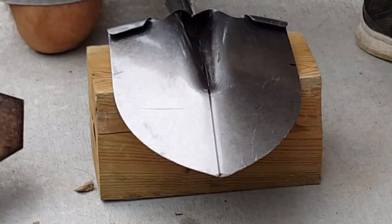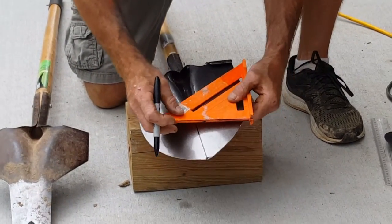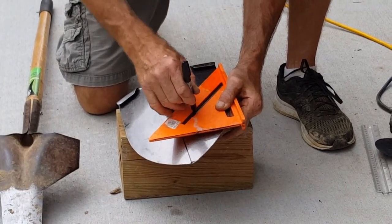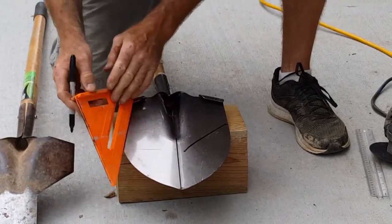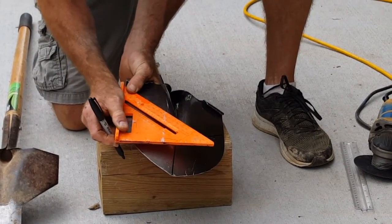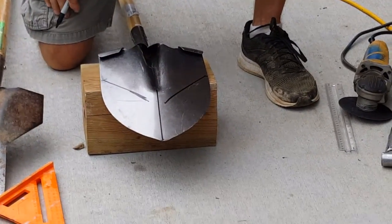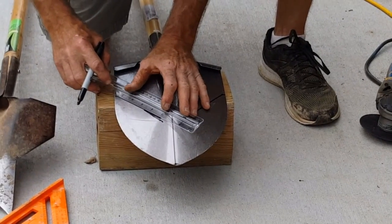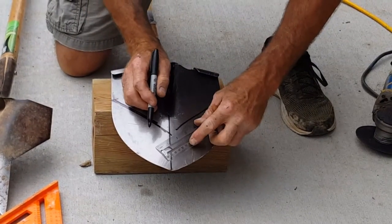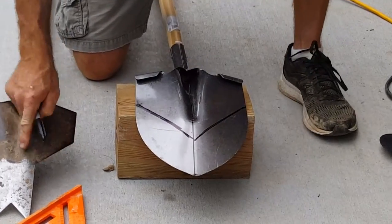So we took our square and went towards the middle at a 45. Took our mark from our three inch, squared it up on the side, went inward. Same thing on the other side. There's your basic mark — continue it in to the middle on both sides. All right, now you got your two angles.